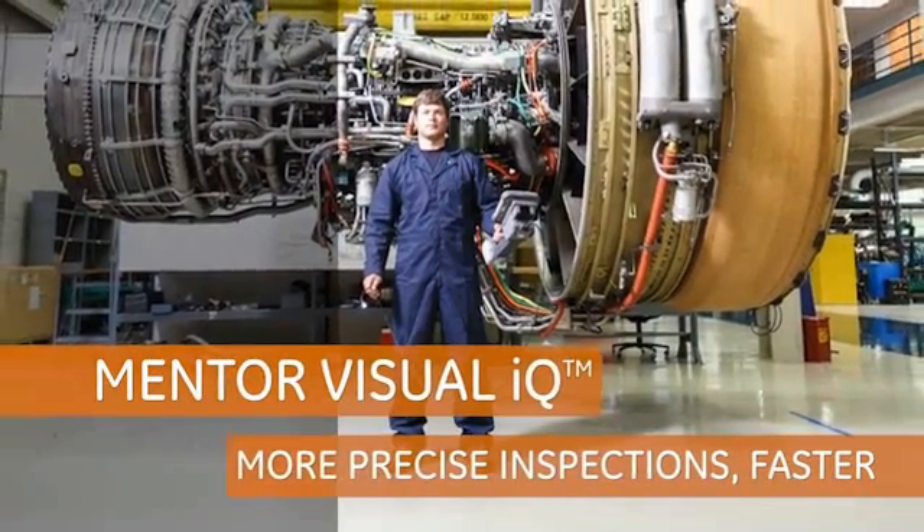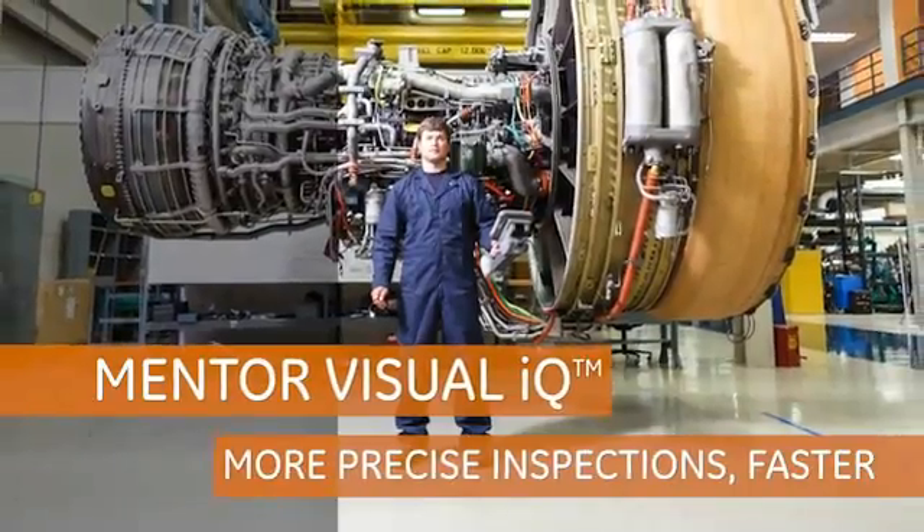Combining intelligent machines, data, and people to deliver more precise inspections faster, Mentor VisualIQ is just another example of how GE works.